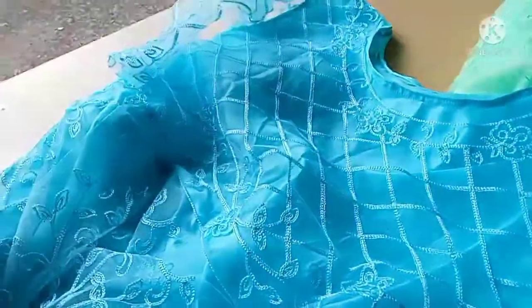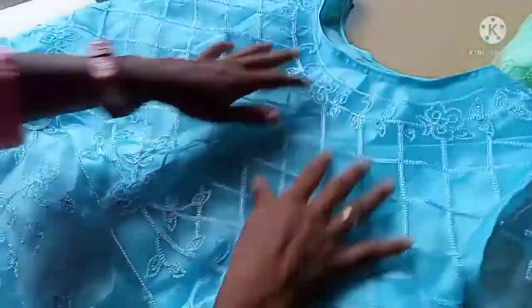This is a net cloth. This is a frack. This is the stitch.